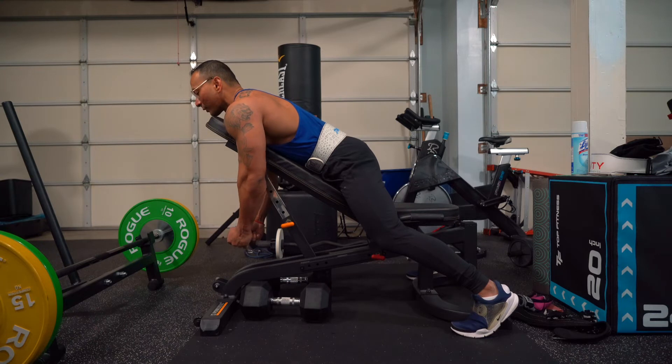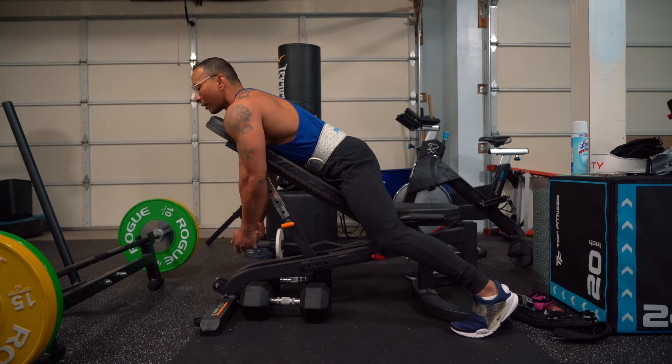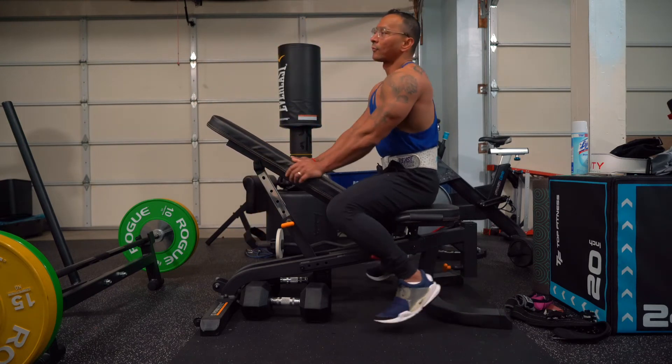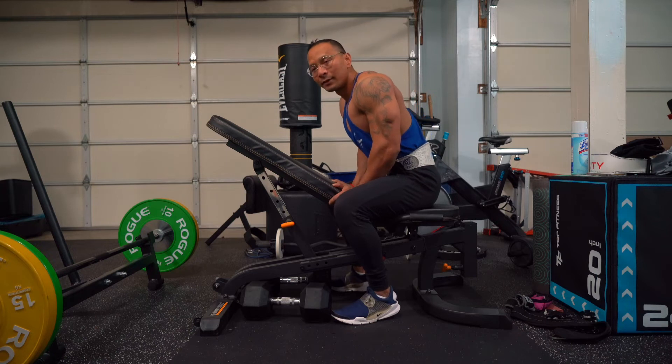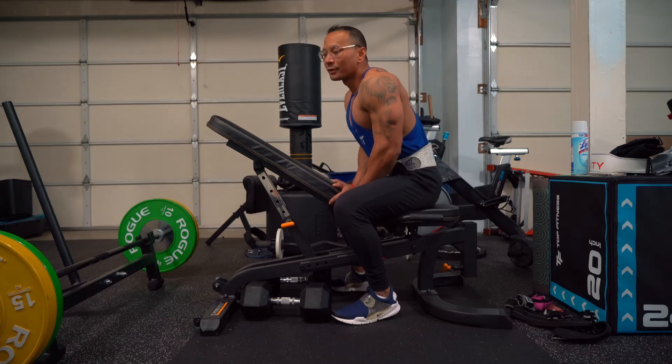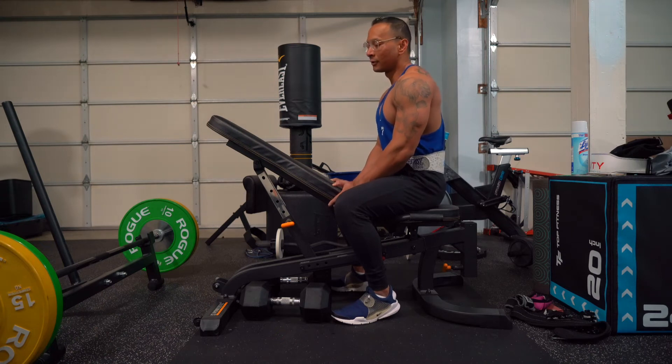That's going to be controlled. We want to be squeezing for 3 seconds and then back down. Doing this for about 4 sets, 8 to 12 reps. We're keeping it at a high range just for hypertrophy. So yeah, 4 sets, 8 to 12 — shrug and pause at the top for 3 seconds.